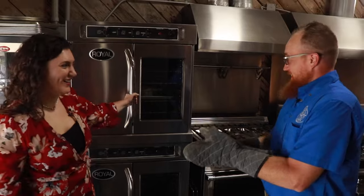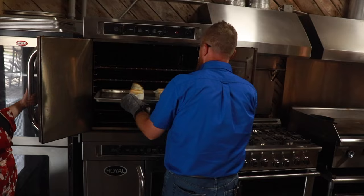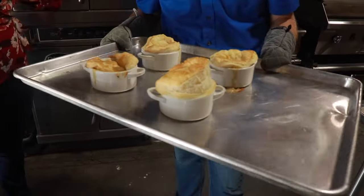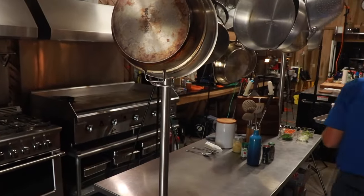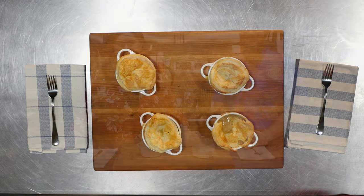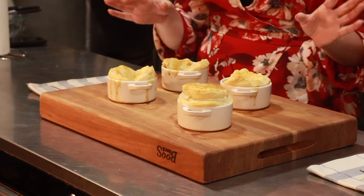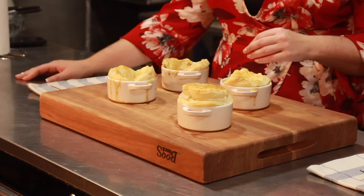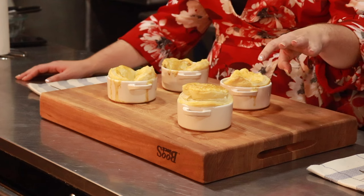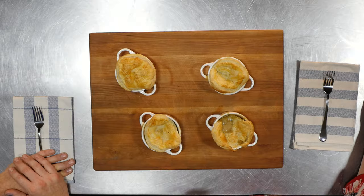All right, I think we're ready! Look at that puff — fully puffed. All right folks, we're out of the oven. We've got four dove pot pies here. You can see we've had a range of success with our puff pastry, and you know what — that's just fine if you're feeding your family. We had one that puffed up really beautifully, two right in the middle, and then this one sunk a little bit. But I'll tell you, it's still going to eat good.